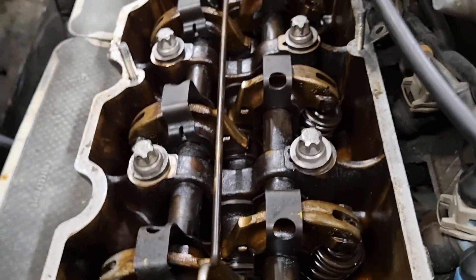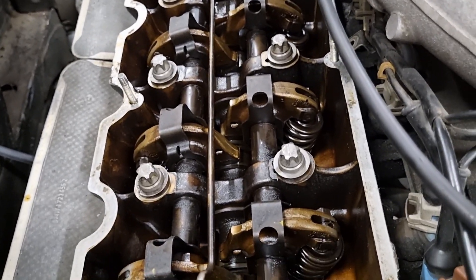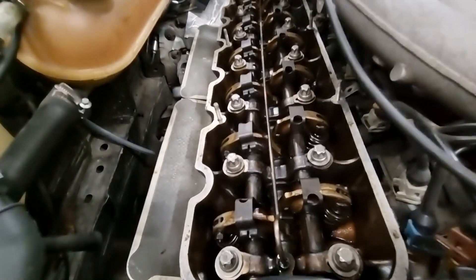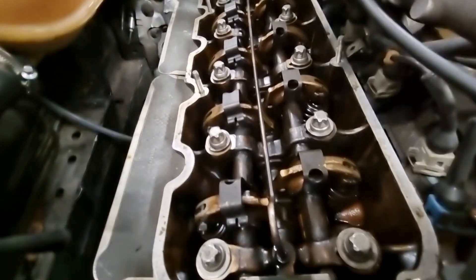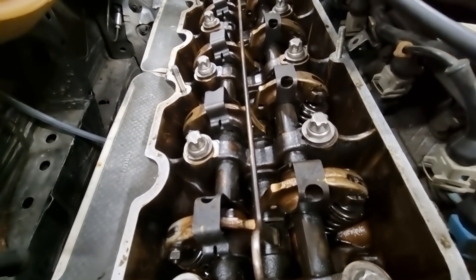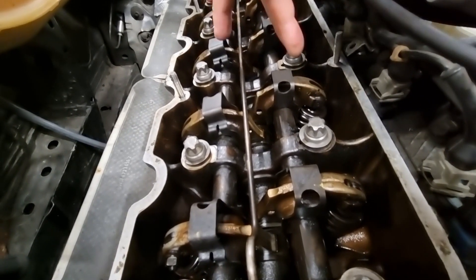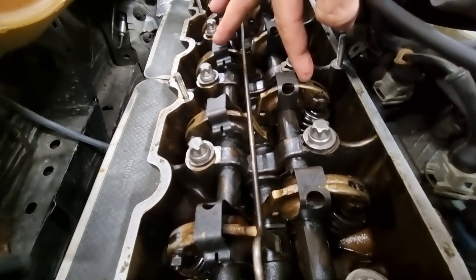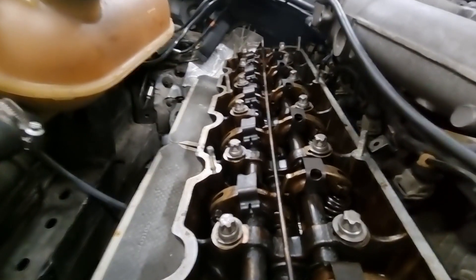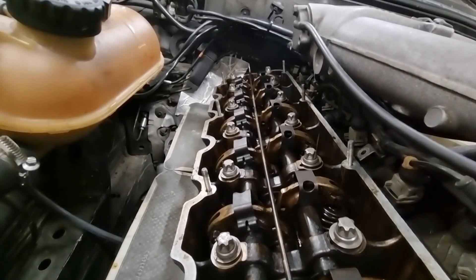Top dead center is not an exact place on the camshaft. Really what you need is where these valves are fully closed. Although top dead center is when the cam lobe is pointing straight downwards, there's a whole area of the cam where it's having the same actuation effect on the rockers, and anywhere on that flat part will work. Watch here while I turn the crankshaft with my hand — you'll see these rockers move.